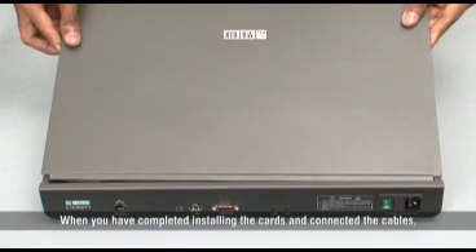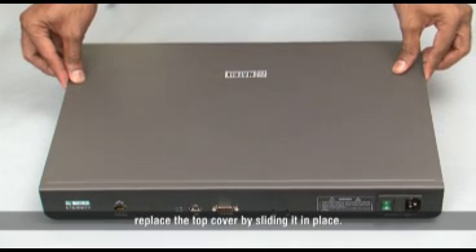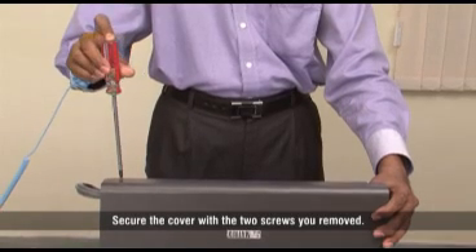When you have completed installing the card and connected the cables, replace the top cover by sliding it in place. Secure the cover with the two screws you removed.